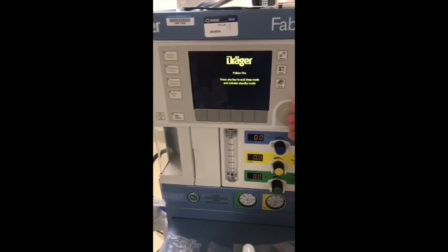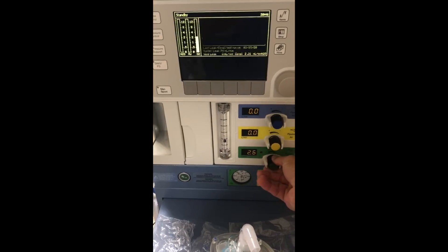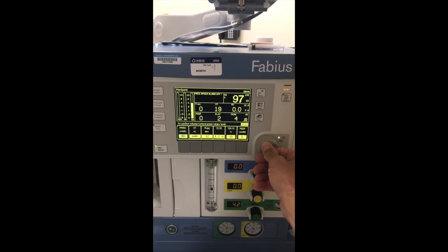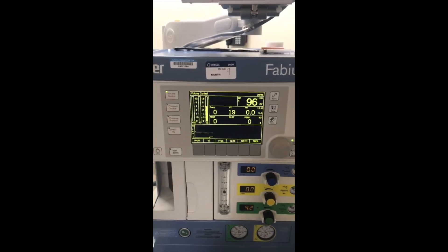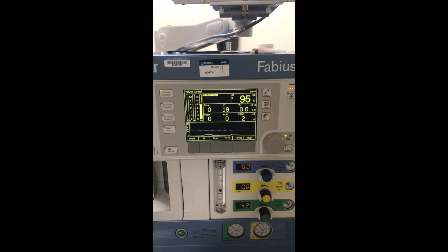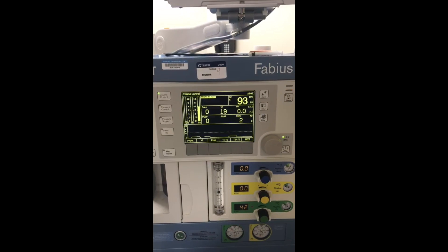We'll turn our trigger on, get our flows up — typical flows — and put some volume control on. Just as an example; we can use any mode, it won't matter. We would check the machine out fully. In the ICU, we won't have any anesthetic gases or anesthetic vapors attached. Letting the system pressurize here.